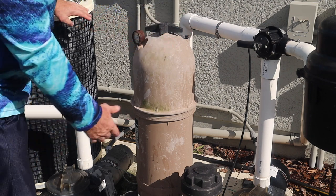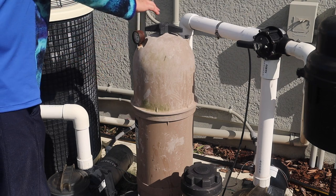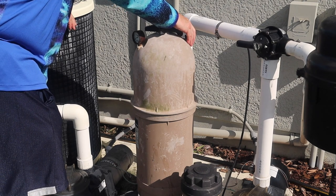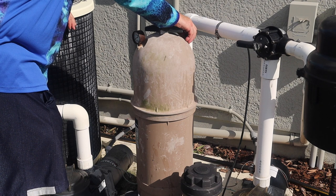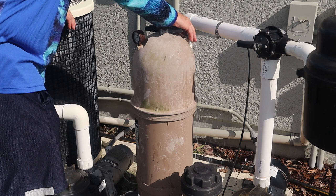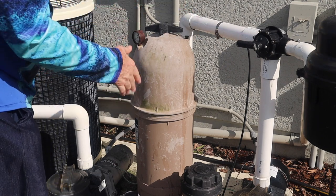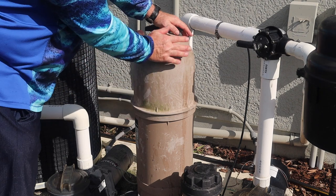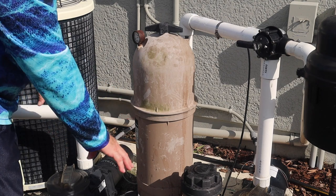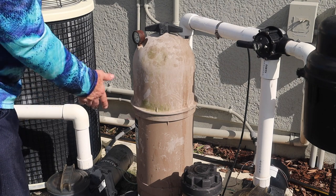Leave the air release open, then turn on the pump. It fills up with water until water starts squirting out the top, then close it. I can feel the air coming out of here — there it goes, see the water coming out — then tighten it up and we're done. The filter's been cleaned and chemicals added. Make sure your valves are all turned on and off the right way.